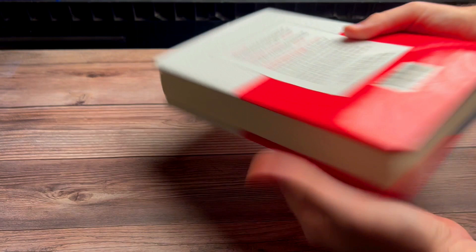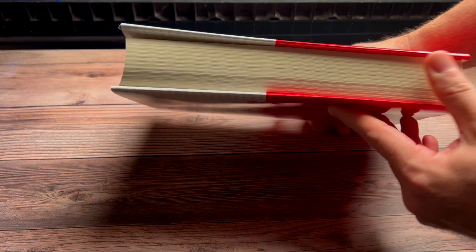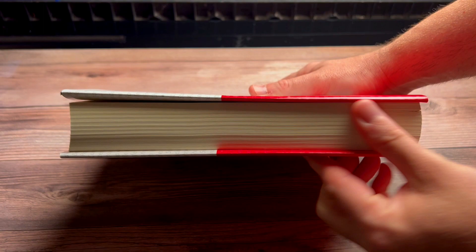This book is just fantastic. If you really want to go to the next level, if you really want to graduate and upgrade into the real knuckle-busting, hard-hitting, hardcore sleight of hand, you've got to get this book.